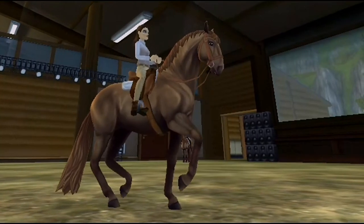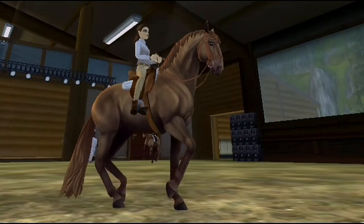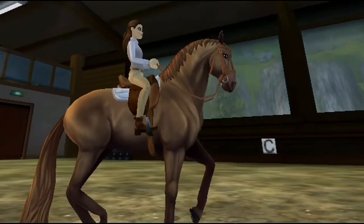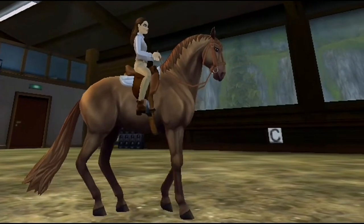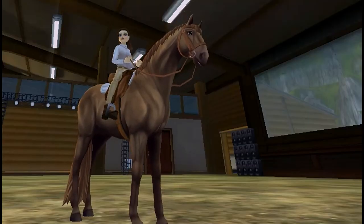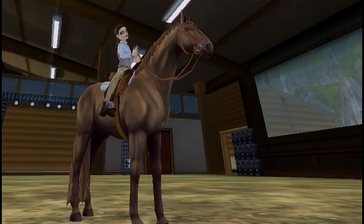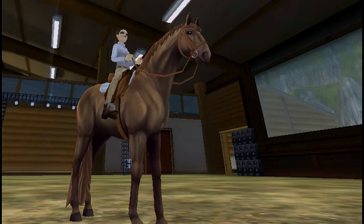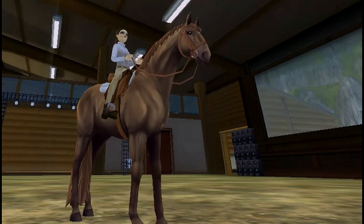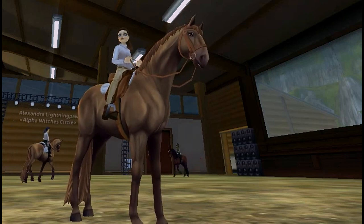I'm especially impressed with the Piaffe — it's such a cool movement and the animations that went into it must have been insane, fixing the posture on every little thing. Overall, I'm really happy with this horse breed. I hope Star Stable comes out with more colors and possibly more breeds based on this body type. They did a fantastic job on the gaits, the color, and all the shading, and I hope they make more like this in the future. Thanks so much for watching this review today — see you guys next time!